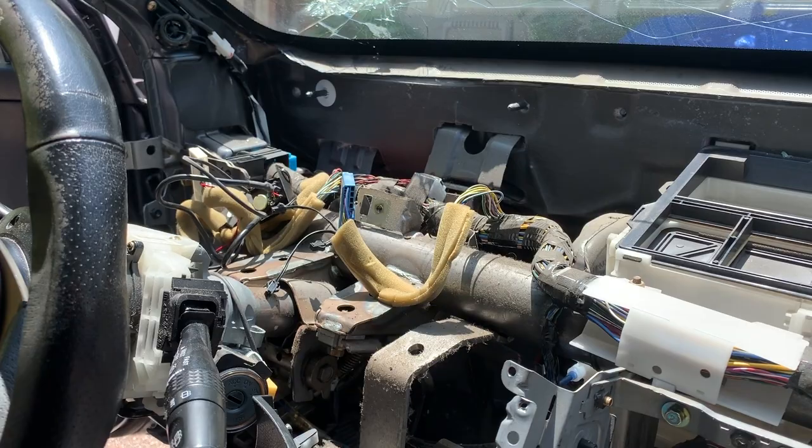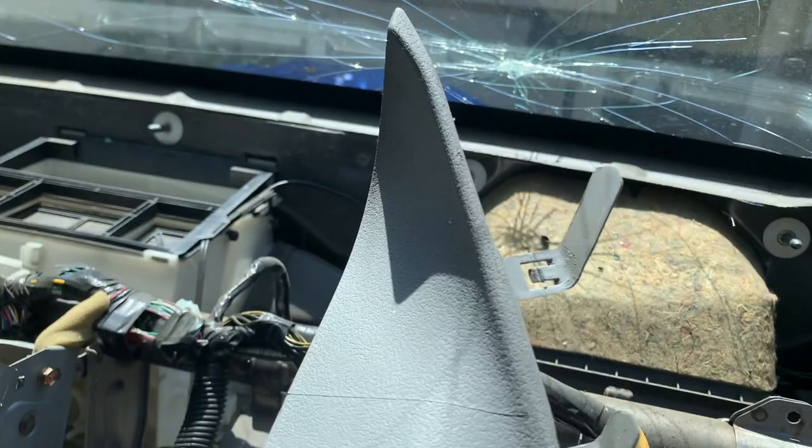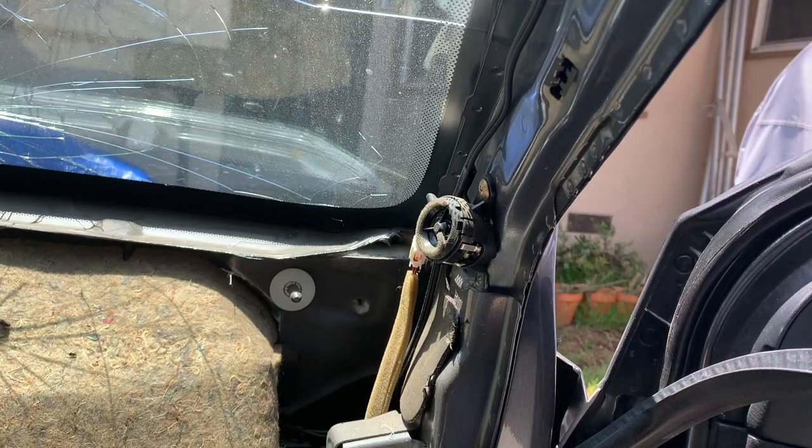This is what it looks like without the dashboard. Don't forget to remove these liners because otherwise you just cannot get it out. As you can see, these little nipples on the bottom are going to stick into the dashboard, so you have to remove these first. To do it, you have to undo the weather stripping and then just pop them slowly up, and that's how you get it off.